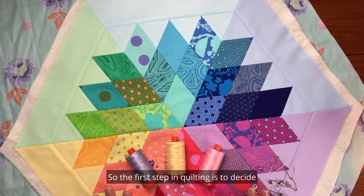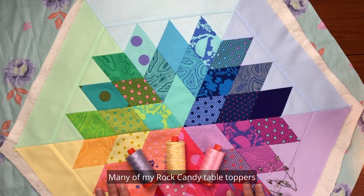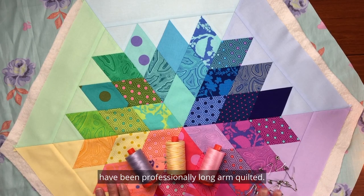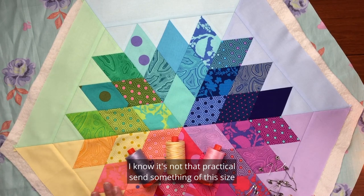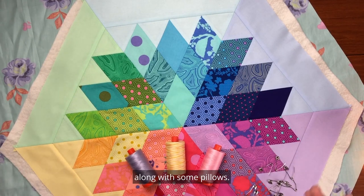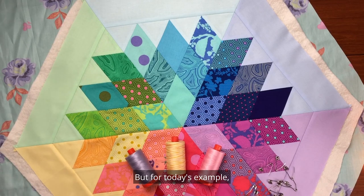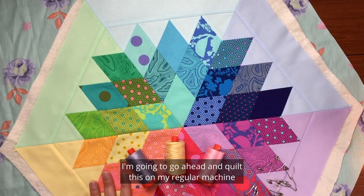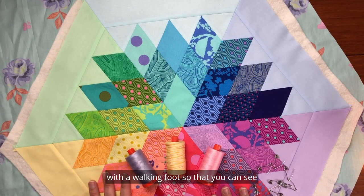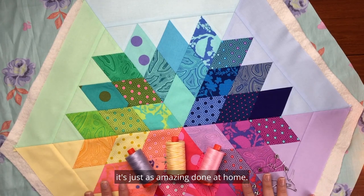The first step in quilting is to decide how you're going to quilt it. Many of my Rock Candy Table Toppers have been professionally long arm quilted. I know it's not that practical to send something of this size to a long arm quilter — I'm often sending a few at a time along with some pillows on one backing. But for today's example I'm going to quilt this on my regular machine with a walking foot so you can see it's just as amazing done at home.